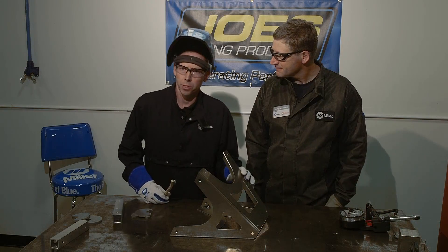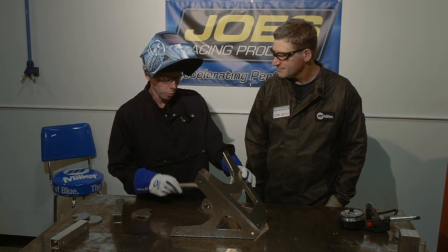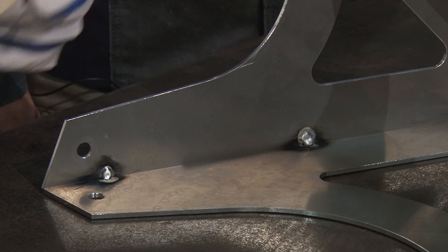Now that we've got it spot welded together, we're going to take this dedicated stainless steel brush and clean up the welds and the joints.